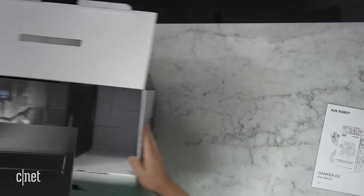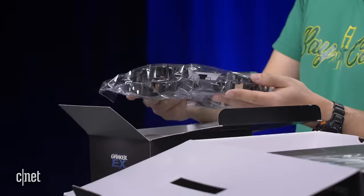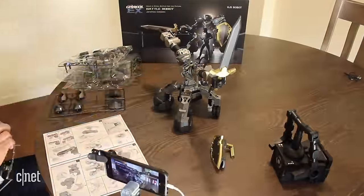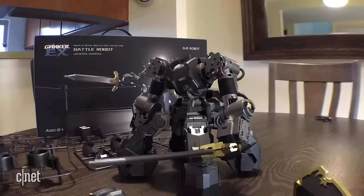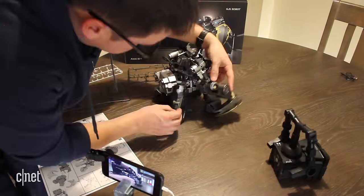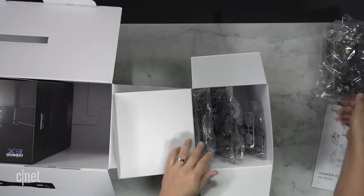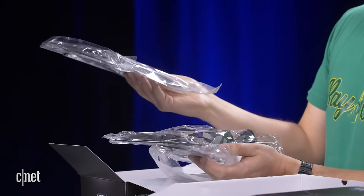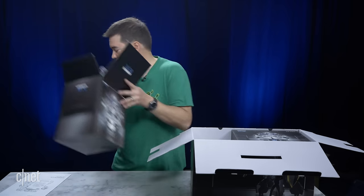This box has all the armor for the robot. There's tons of armor that you can put on this guy. I got a second robot and put the armor on it yesterday — it took me about an hour, maybe an hour and a half. It's not that easy. All the pieces are delicate and there's a number associated with each piece, so you look for, say, A2, grab A2, and put the pieces together. There's a ton of armor on this thing.